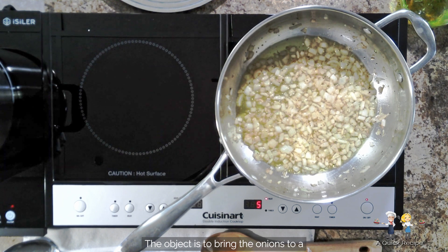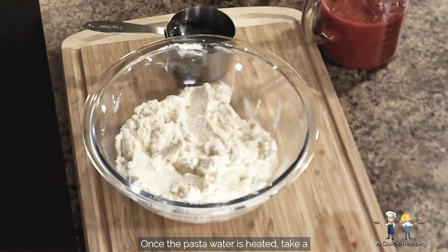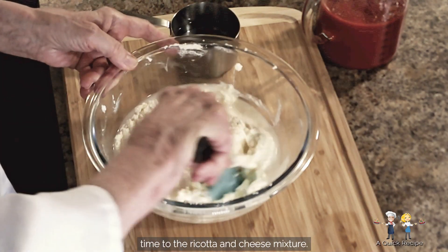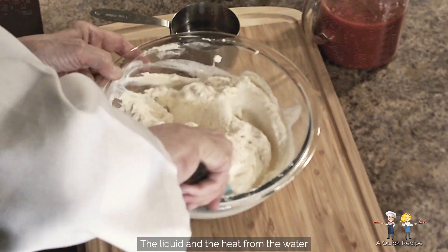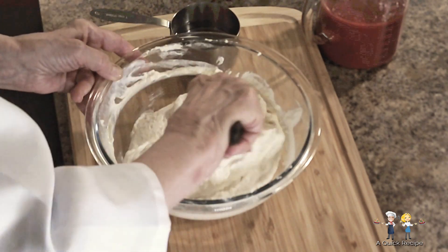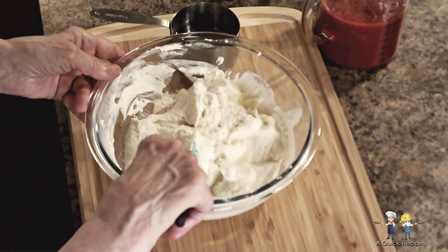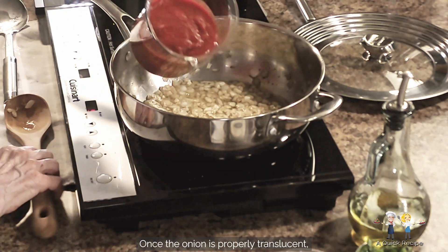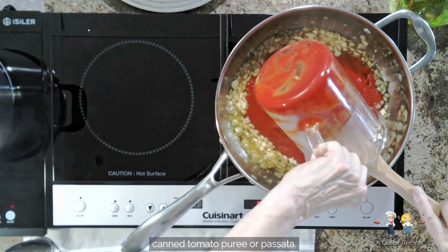The object is to bring the onions to a beautiful translucence. Once the pasta water is heated, take a cup of it and add a very little bit at a time to the ricotta and cheese mixture. The liquid and the heat from the water add the creaminess that we're looking for. Put the bowl aside again. Once the onion is properly translucent, add about 28 ounces of canned tomato puree, or passata.